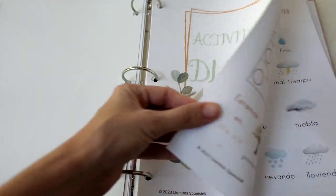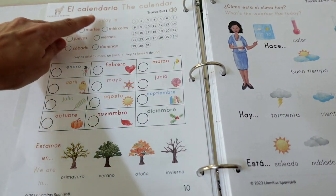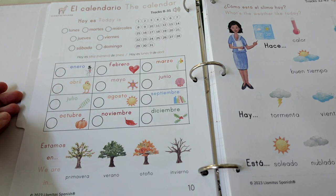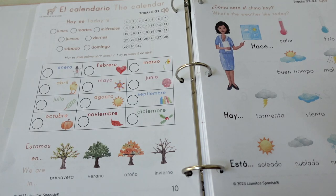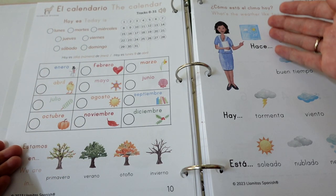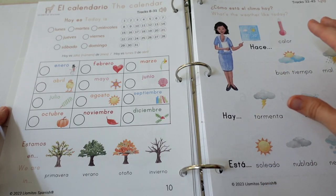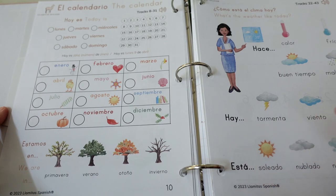Then we get to the daily activities — actividades diarias — and you'll notice pretty much everything is bilingual. They give you a lot of support here, so this is definitely designed to hold your hand if you aren't super familiar with Spanish yourself. It includes the days of the week, months of the year, the seasons, and the weather. They also give us the phrases for the weather, which is nice — things like "está soleado" or "hay viento" — so we can get our phrases down and practice those.